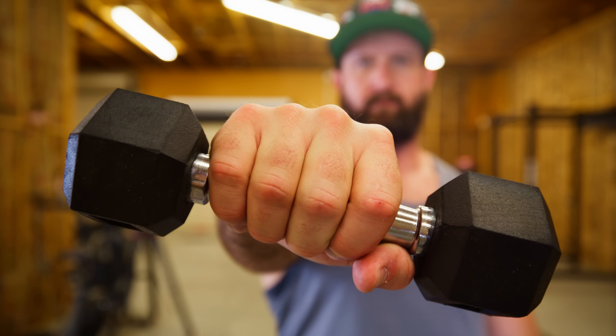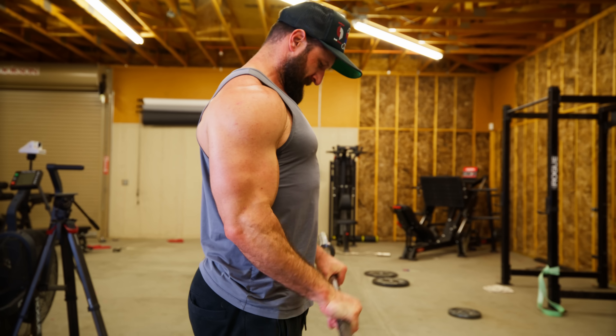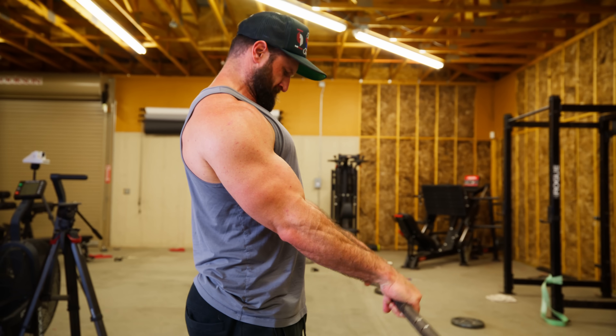But that doesn't mean go do reverse grip concentration curls in the corner. There's a better way. If you pair that with another study where they checked the activation of all three muscles of the bicep by having somebody hold a weight out in front and rotate their wrist — again, pronated grip won. But that also means you have to be conscious of how you're doing the exercise in relation to gravity, meaning a reverse grip curl is not as good as a reverse grip curl with your elbows slightly forward.